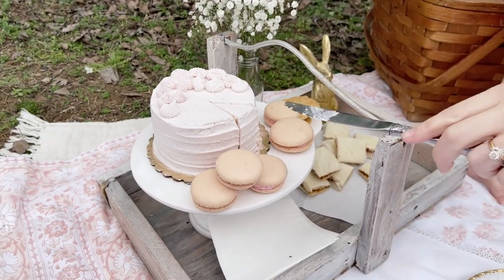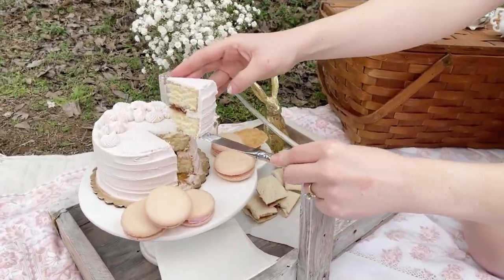The girls were dressed up in white eyelet dresses that we found at Walmart, which can also be used for Easter too.